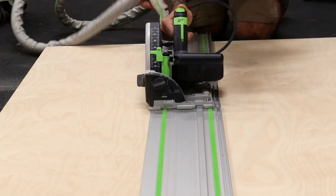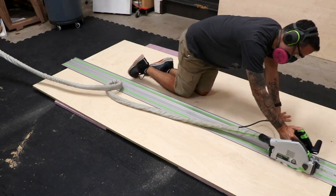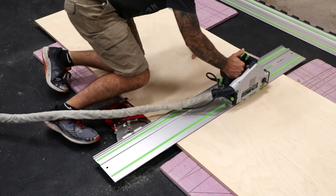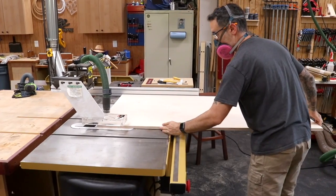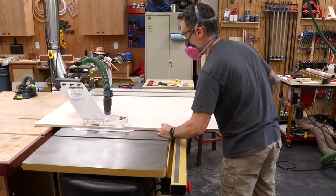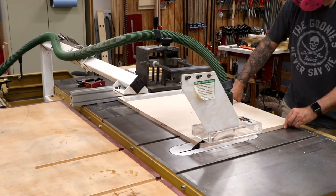Baltic birch is the material of choice, and we cut it down on the floor using the track saw and some insulation boards. I usually only cut to rough size on the floor. The final dimensions are cut at the table saw. Keep in mind that you don't want to cut the partition pieces to final size just yet — those are cut to fit later.